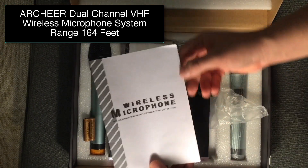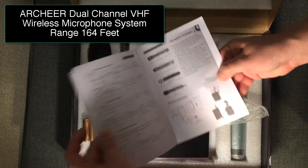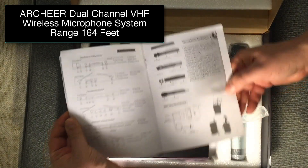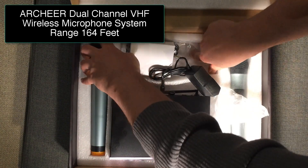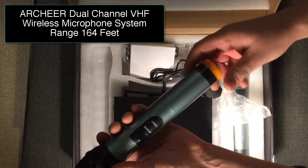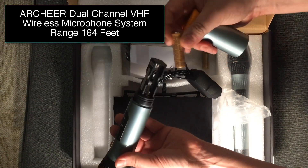So it comes with, obviously, a structure manual on how to sync up the microphones and the different channels. It does not come with AA batteries for each microphone — those you'll have to provide yourself. I just have them sitting there, and that's where they go. You just throw them in real quick.